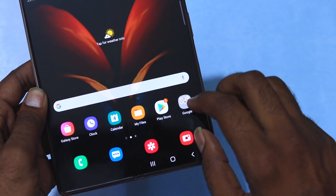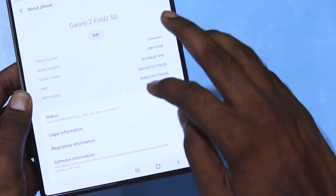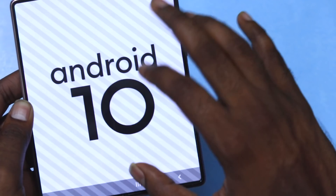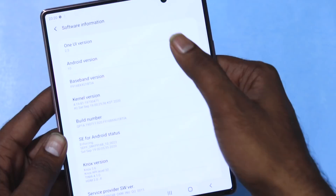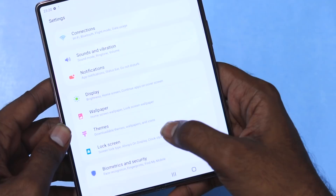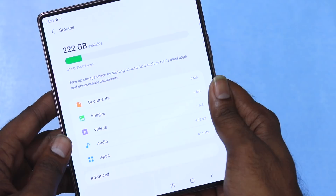In Settings, under General and About Phone, the device is listed as Samsung Galaxy Z Fold 2 5G. The software is running Android 10 out of the box with One UI version 2.5. The Android security patch level is September. In Device Care under Storage, we have 256GB total with approximately 222GB available — about 34GB used by the OS and preloaded apps.